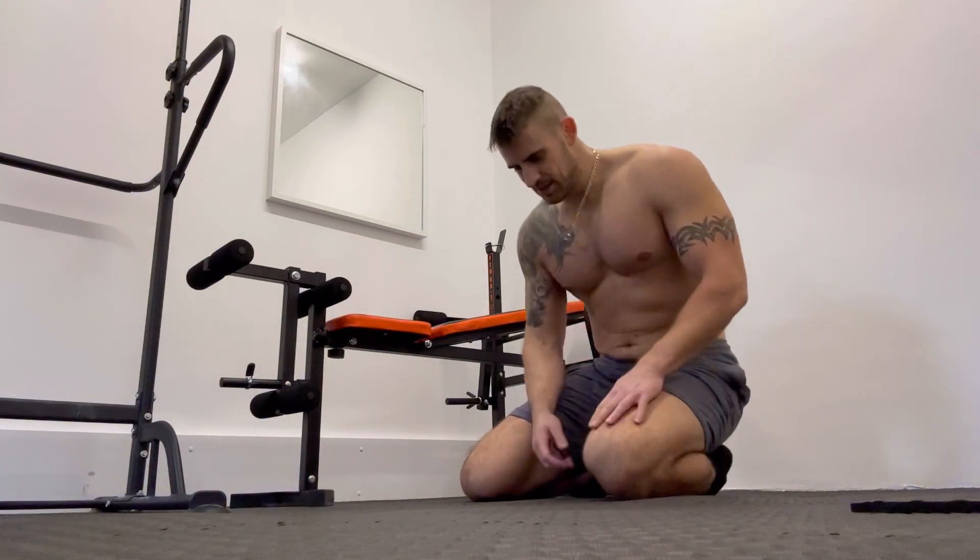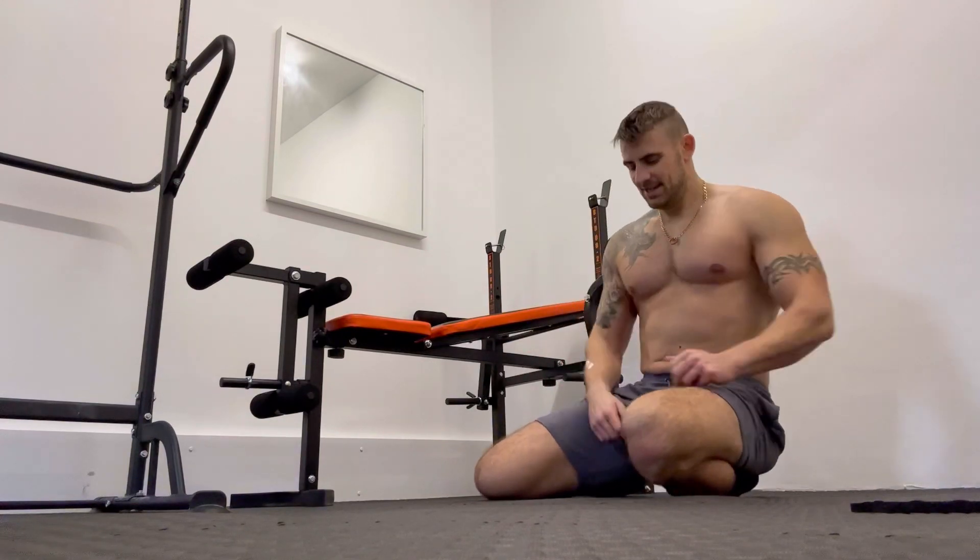Again, now we're going to be doing the close grip. This will be working more your inner chest and your triceps.